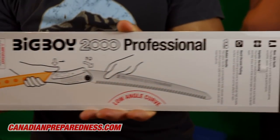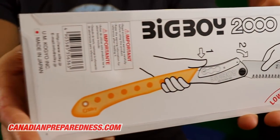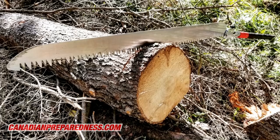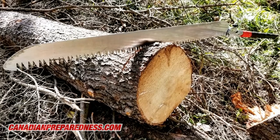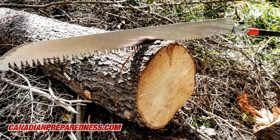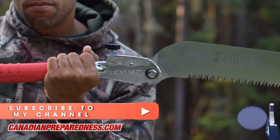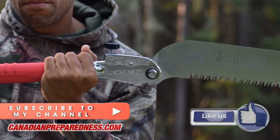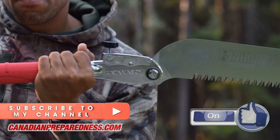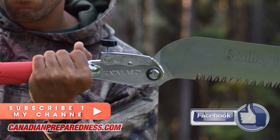As the store continues to grow we'll start including more saws into our arsenal. I'm trying to be selective right now, only including those saws which I think are relevant to survival and preparedness. Go check it out at canadianpreparedness.com — I'll post the link in the description. These deals are on until Christmas, so if you want them before Christmas I'd encourage you to place your order before December 15th. Orders are shipped immediately and will reach their destination within five to seven business days in North America. Thanks for watching — Canadian Prepper out.